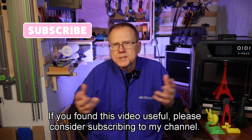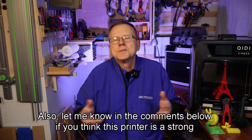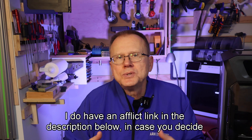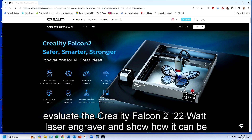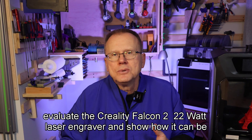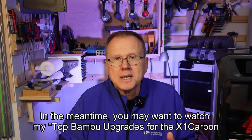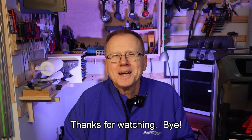If you found this video useful, please consider subscribing to my channel. Let me know in the comments below if you think this printer is a strong competitor to the Bambu Lab printer. I do have an affiliate link in the description below in case you decide to buy the GDTEC XMAX3 — using that link, I would receive a small commission. My next video will be evaluating the Creality Falcon 2 22-watt laser engraver and showing how it can be used with 3D printed parts. In the meantime, you may want to watch my top Bambu upgrades for the X1 Carbon and P1 series printers. Thanks for watching!